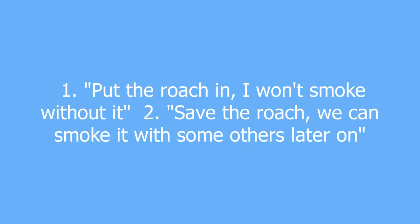Roach 1. Put the roach in. I won't smoke without it. 2. Save the roach. We can smoke it with some others later on.